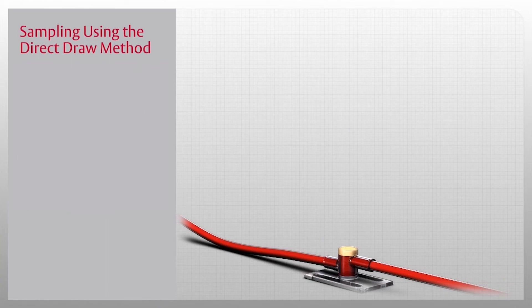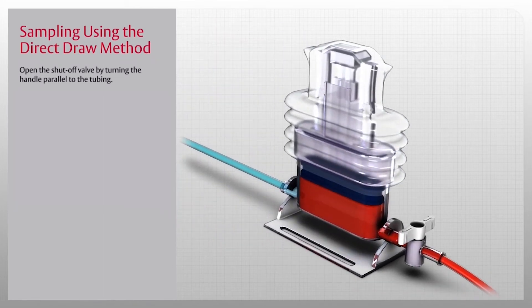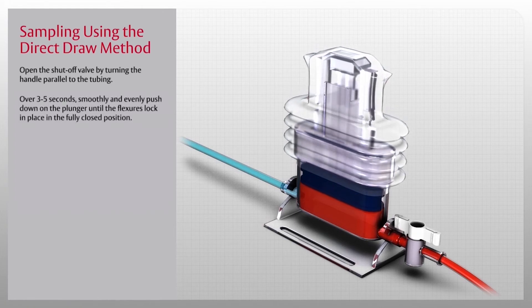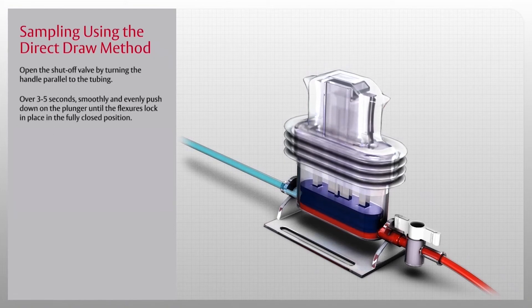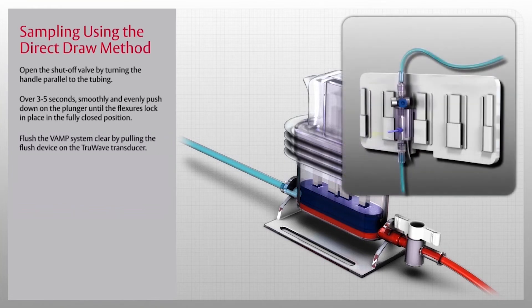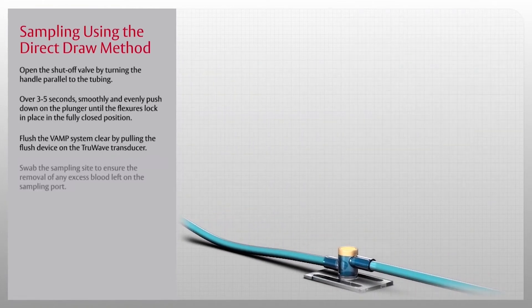Once you have the samples drawn, you need to re-infuse the blood and clear the line. Open the shutoff valve by turning the handle parallel to the tubing. Over three to five seconds, smoothly and evenly push down on the plunger until the flexors lock in place in the fully closed position and all of the fluid has been re-infused into the line.